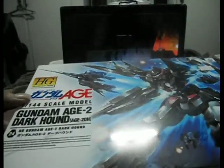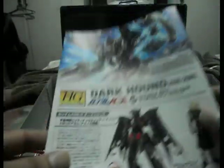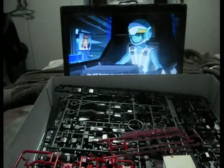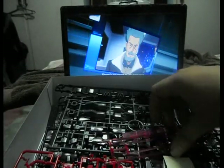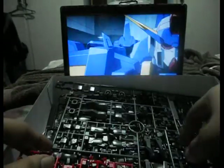Opening the box up. Here we have the manual — it's a long one, because it also features instructions on how to transform the kit. This kit has beam sabers, stickers of course, and here is the A-plate.